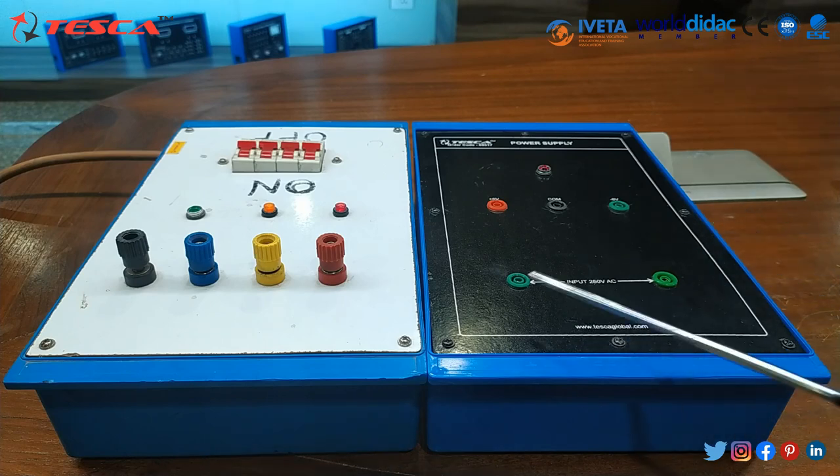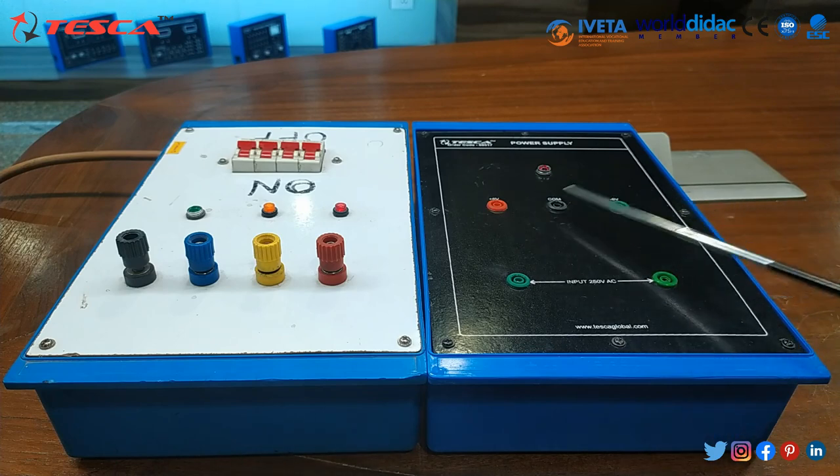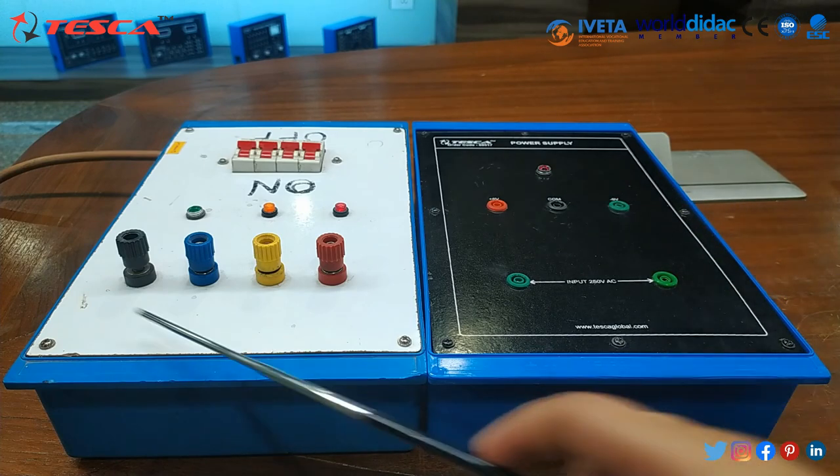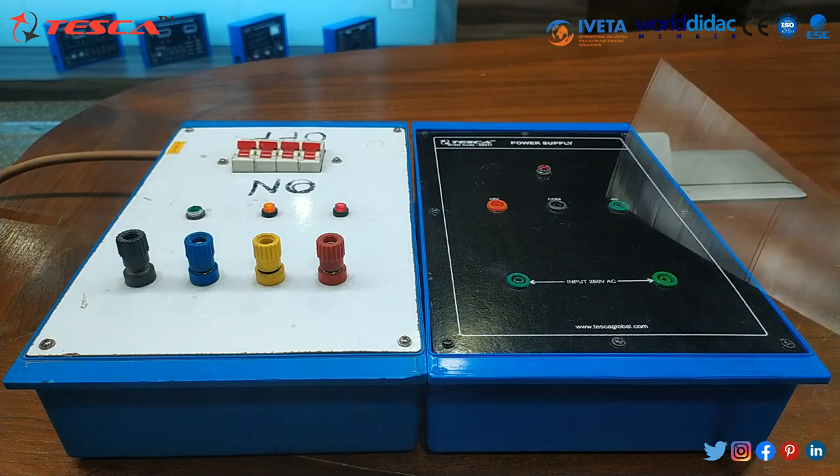This is our power supply. Here we will connect the input and this is where we will connect the multimeter and get the output. Here we will make the connection. We have used this power supply to provide the input to our trainer kit.